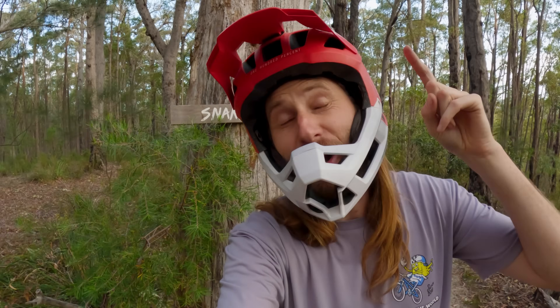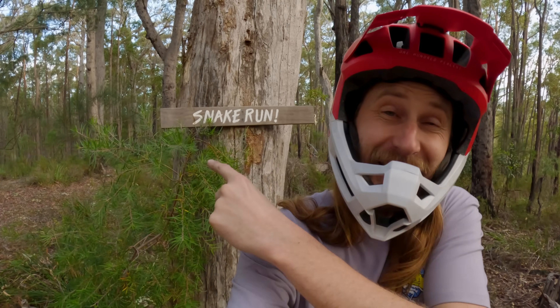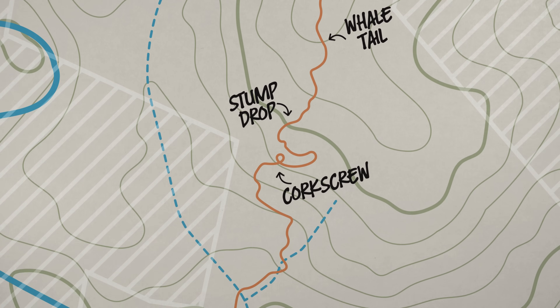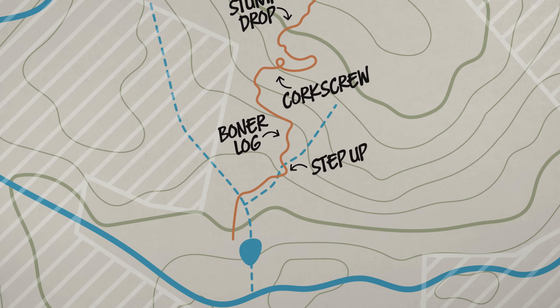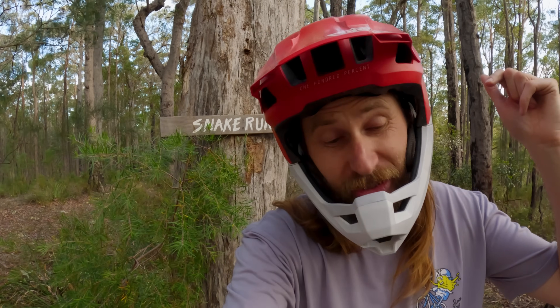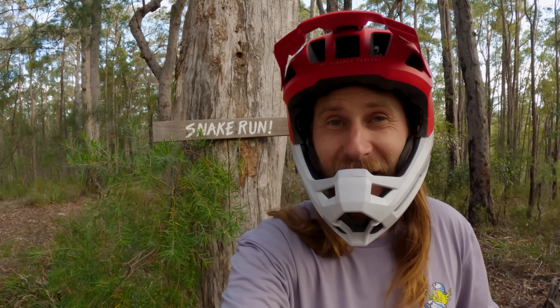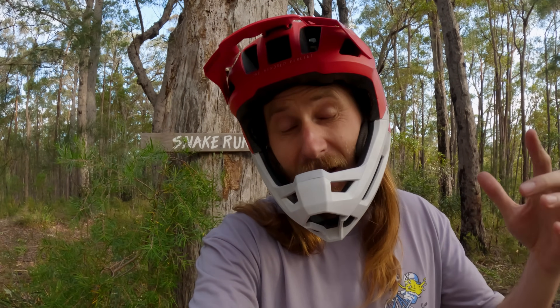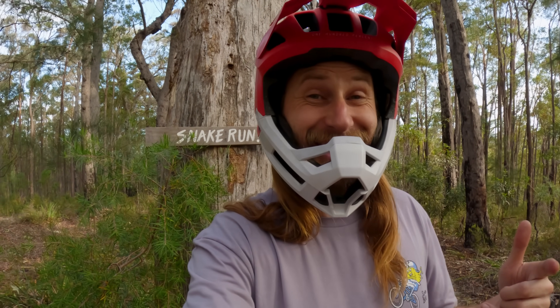Here we are at the top of my backyard mountain bike trail Snake Run, which is covered in sick features. A lot of you have asked me for a full top-to-bottom tour so you can see how those features flow together. I figured this is a perfect chance to test ride my brand new bike and see how well it handles it. The trail still isn't finished and there is a lot more room for more features, so if you've got any ideas let me know in the comments — I read every single one and try to reply to everyone as well.